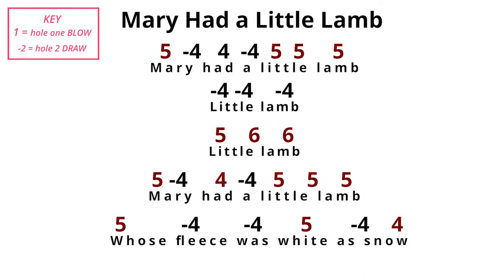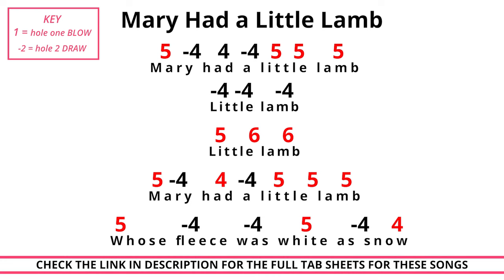The positive numbers on the screen mean blow — that means breathe out through the instrument. And the negative numbers, the minus numbers, that means breathe in or draw. So see if you can play along and we'll see how we get on.